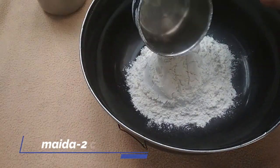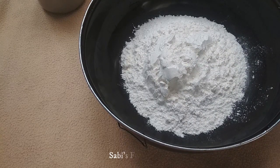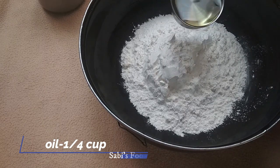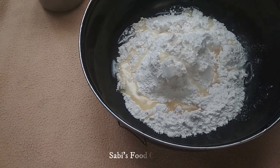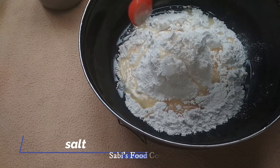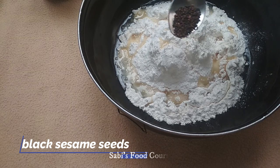We will need 2 cups of maida and 1 cup of oil for the dough.